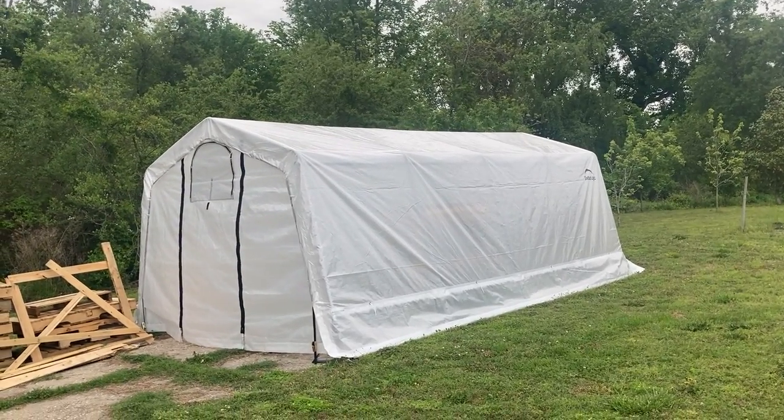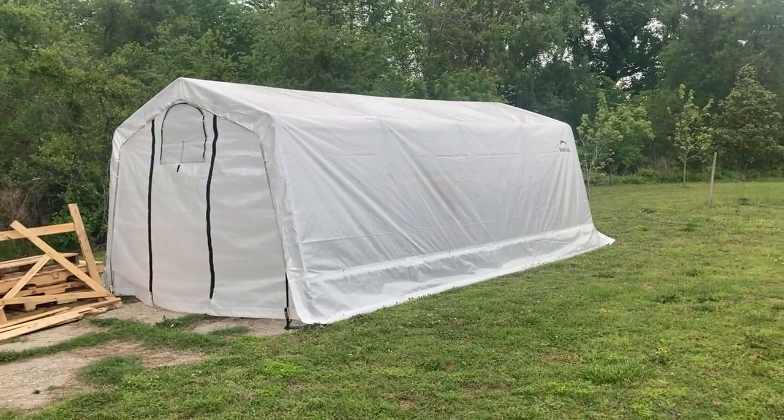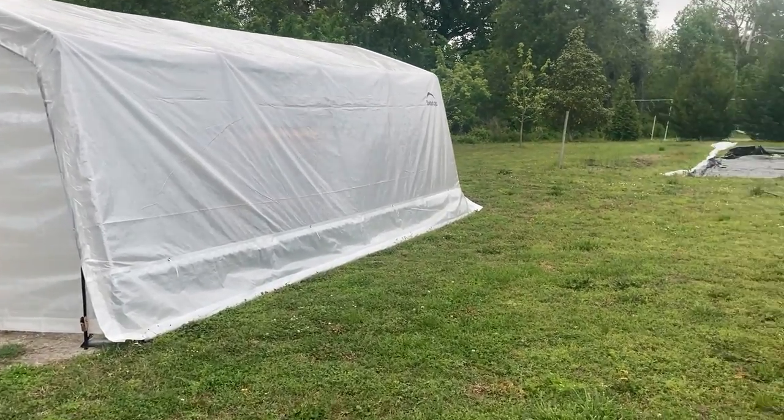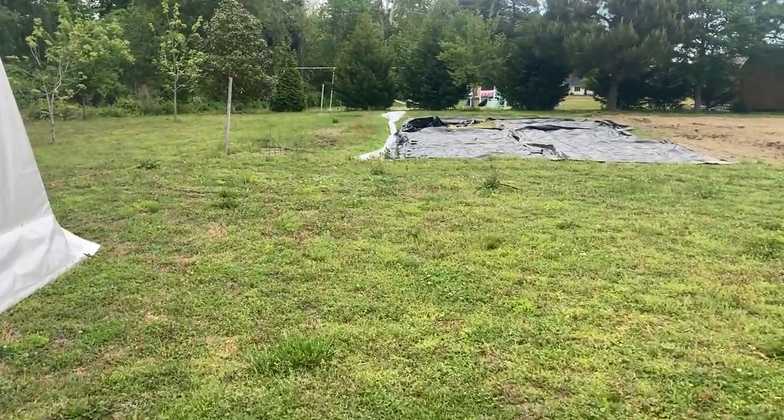Hi everyone, welcome back to Happy Acres Mini Farm! We've got the greenhouse built, and we'll take you over real quick and show you the little amount of asparagus we've planted.